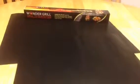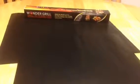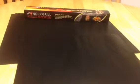Hey everybody, Anthony from Anthony in the Wild here. Today I am reviewing the Wondergrill grill mats from Wondergrill. I received this product for free or at a heavily reduced price for my honest and unbiased opinion, and of course with me, you know that's exactly what you're going to get — my honest and unbiased opinion.